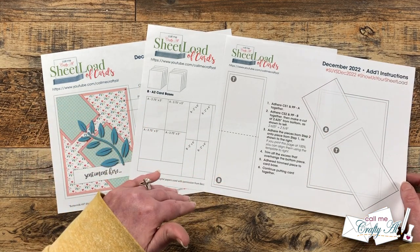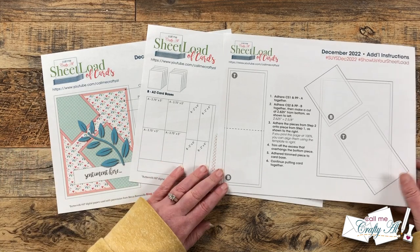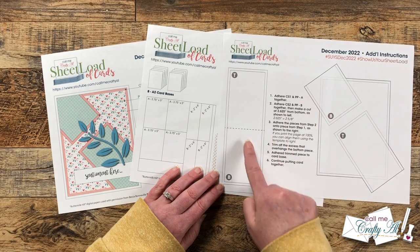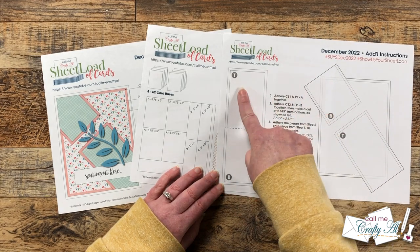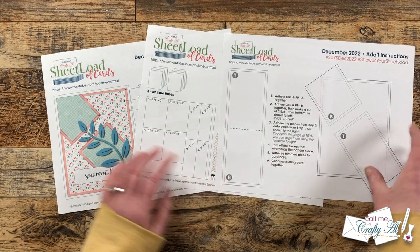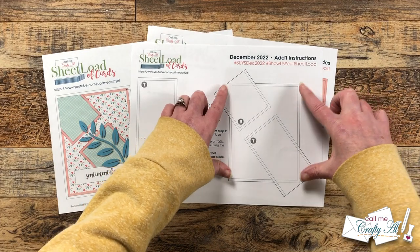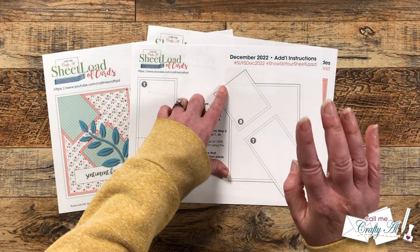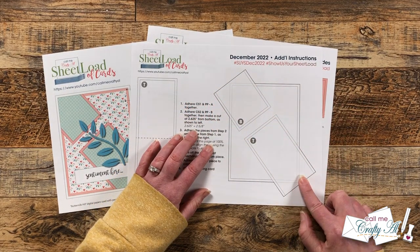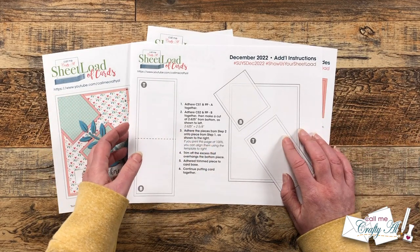On page three I give you some additional instructions and a special template to help you get that diagonal piece correct across the center. Just so you know, this diagonal strip is originally one piece that you make a cut on and then switch — the bottom is at the top left and the top is at the bottom left. Once you have your main piece of pattern paper matted and this strip cut up, you can lay them over the template as long as you print it at 100%, then line up your pieces before you cut off the excess and put it on your card base. Tomorrow I'll be back to show you how to do that.